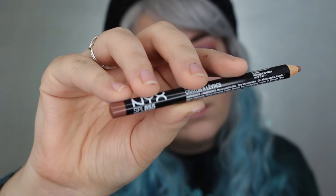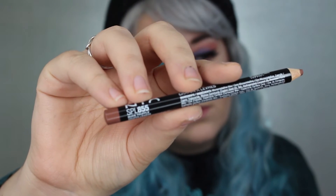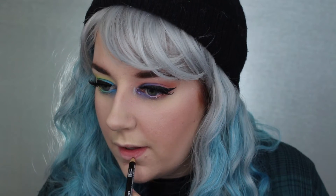Then I'm going in with my NYX Cosmetics lip liner in Nude Truffle. I absolutely love this color — I could wear it every day.